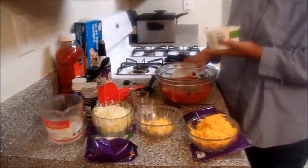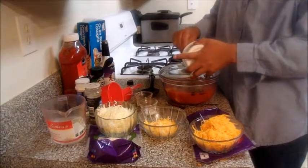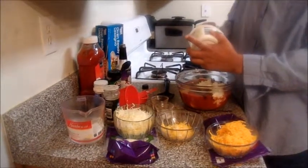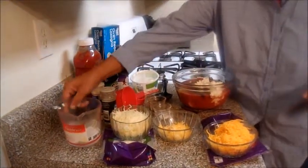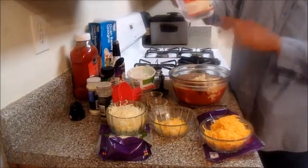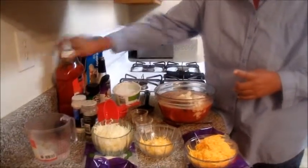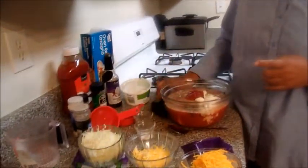Then we're going to go ahead and mix in our ricotta cheese — a whole 12-ounce — into the sauce. I'm going to combine all my ingredients together first. Normally you do your ricotta cheese, eggs, and water separately, but I'm going to do mine all together along with the meat. The last thing you put in is your water — I have a cup but you just eyeball it. I also like to add some ketchup in here as well.